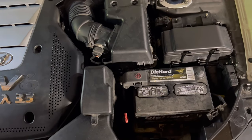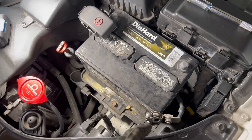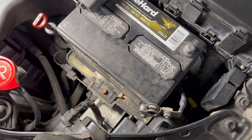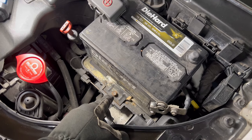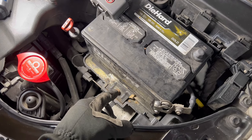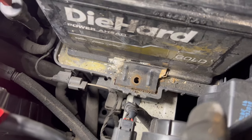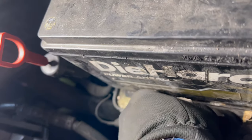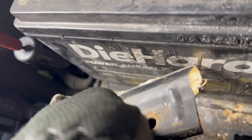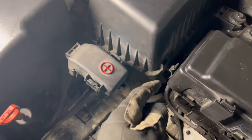First things first, let's remove the battery and then we're gonna remove the intake. Remove both 10 millimeter bolts from the terminals, then remove that bolt using a 12 millimeter socket. Once you remove the 12 millimeter bolt, go ahead and remove the harness — that's what prevents you from moving the battery. Now let's remove the battery and move forward.